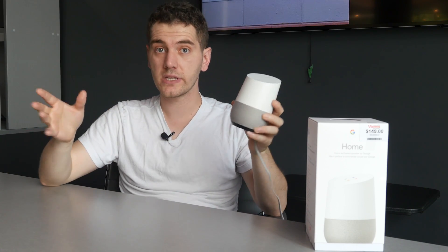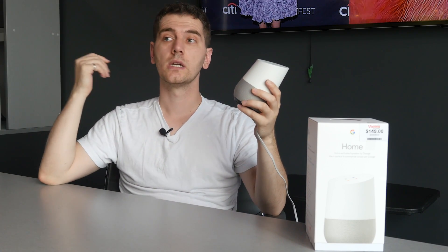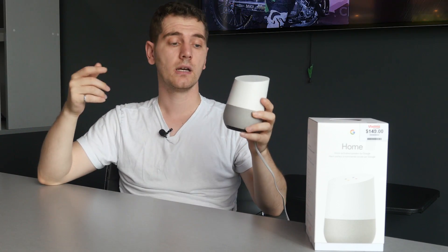Not all these devices are sold by Google — they're actually sold by third parties and other big companies. Phillips makes smart lights, Samsung and LG have their devices, there are TVs, and Chromecast as well. It can be very easy to hook these up to your Google Home.